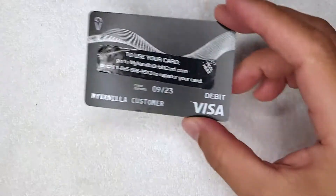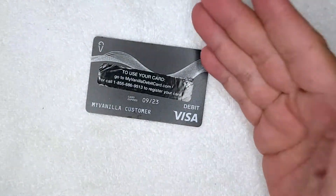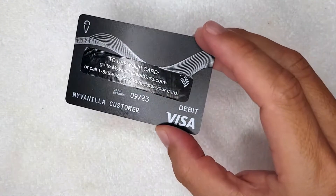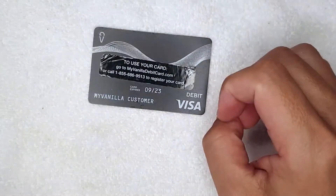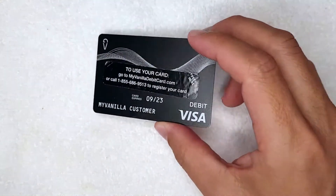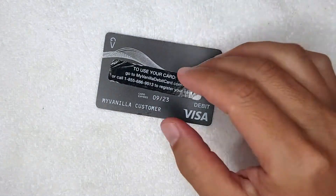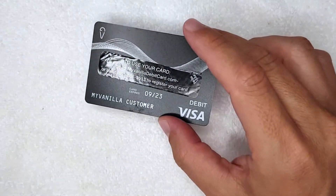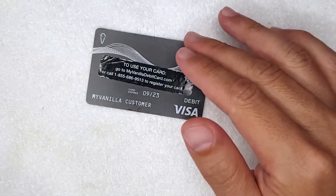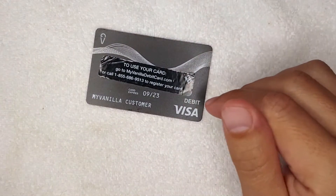Hey, welcome back guys. Today on this video we are talking about My Vanilla prepaid debit Visa cards, and more specifically I'm going to try to answer a question I've been getting a lot lately: can you overdraft on your My Vanilla prepaid debit Visa card? These cards are prepaid debit Visa cards you can buy at a local store — I bought this one at CVS. Once you load cash onto it, you can use it at most places that accept debit Visa. This is going to be a quick video, but stick around to the end for some really important information.